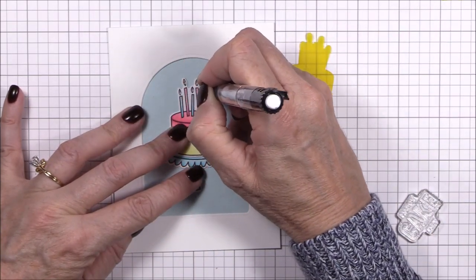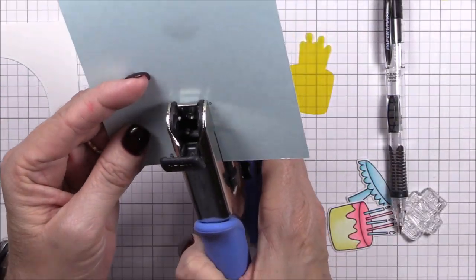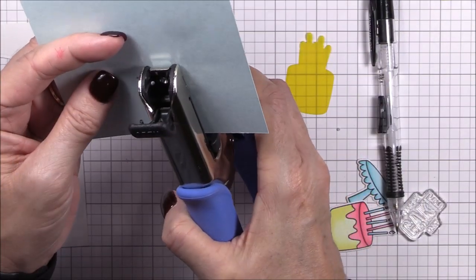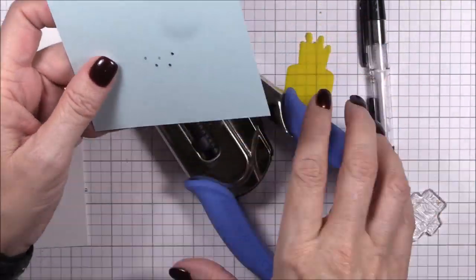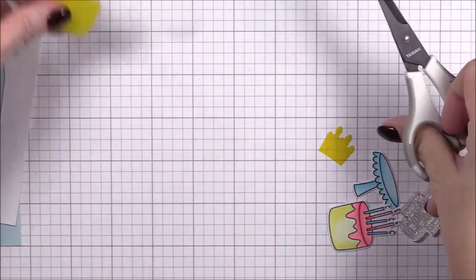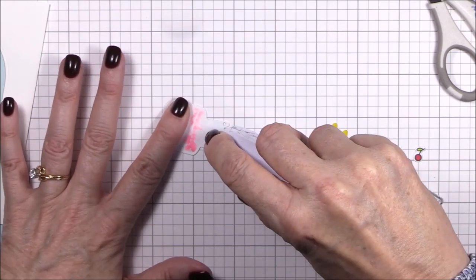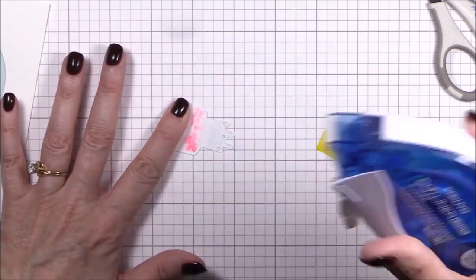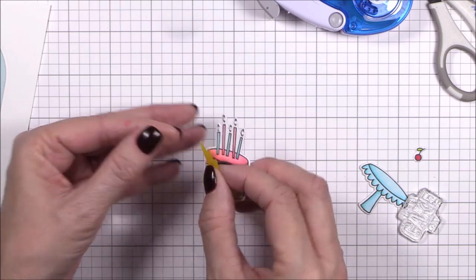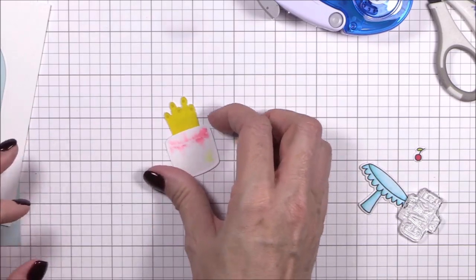I'm arranging my images in the center of the dome aperture, and once I have them where I want them I'll trace the holes from the cake candles onto the snow cone panel. These are the holes that will allow the light to come through. I'll once again use my 1/16th inch hole punch to punch out the holes. I used the coordinating die for the cake to die cut a piece of bright yellow vellum from my stash. If you don't have colored vellum, you could color white or translucent vellum with an alcohol marker to achieve the same look. I trim the candles away from the cake portion and I'm adhering them to the back of the cardstock image with tape runner adhesive.